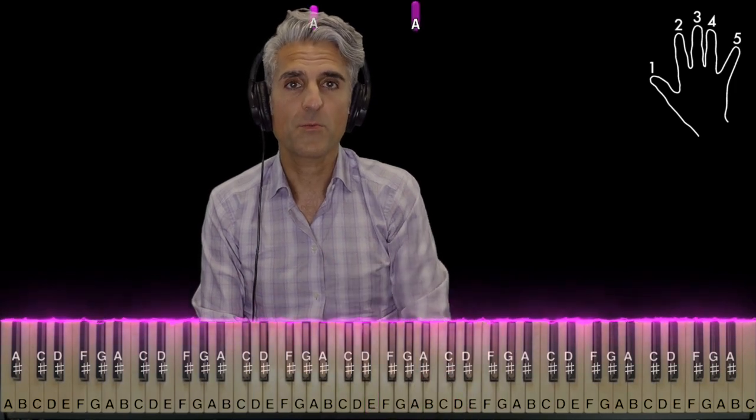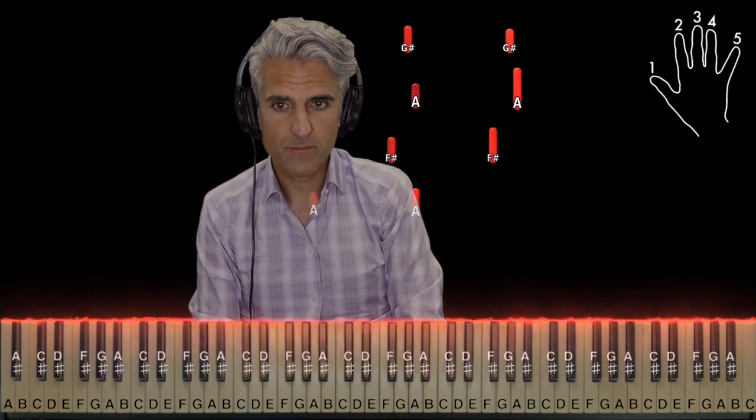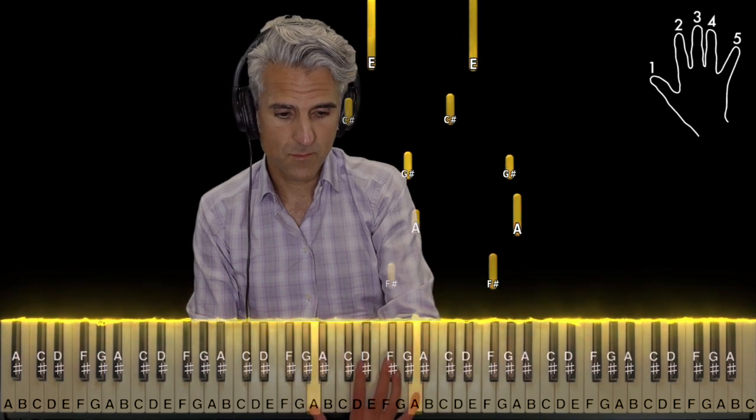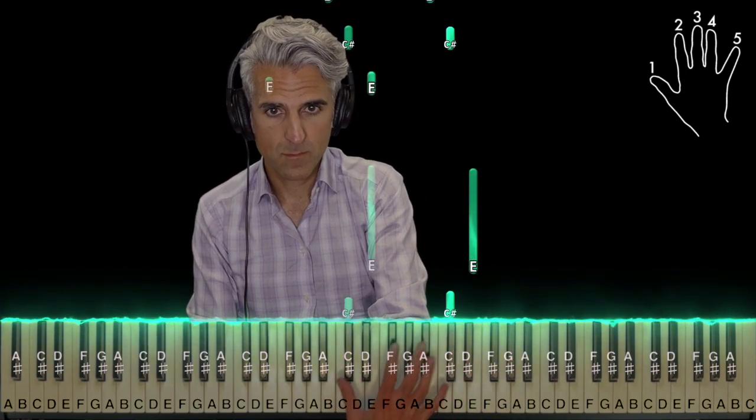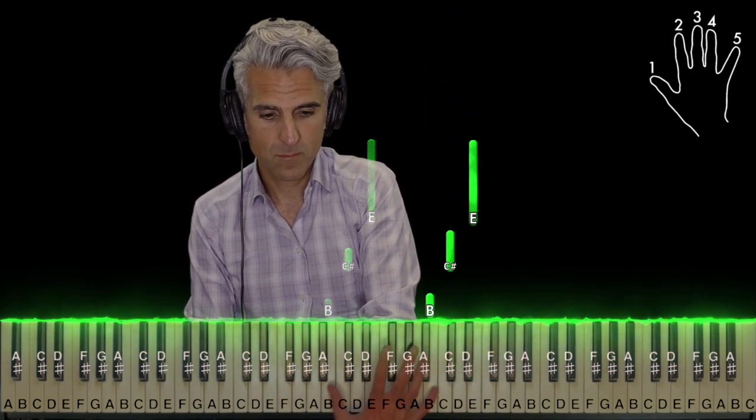And that's the whole right hand. Here it is one more time. And that's right back to the beginning. So, now here's how both hands line up. But before I show you that, I just want to give a huge shout-out to those of you that leave me song requests — thank you guys so much. It's your favorite piano teacher signing off.